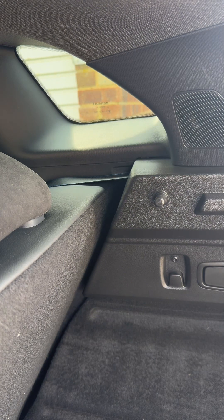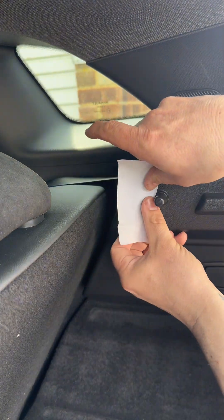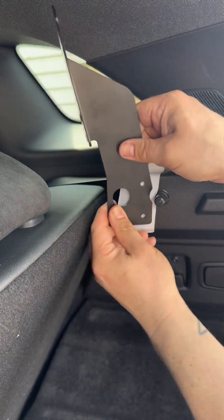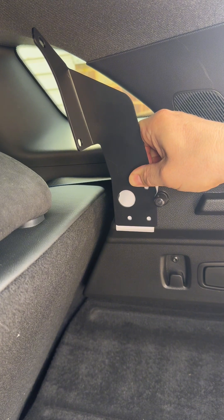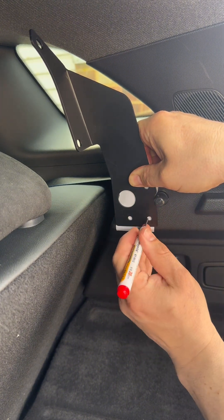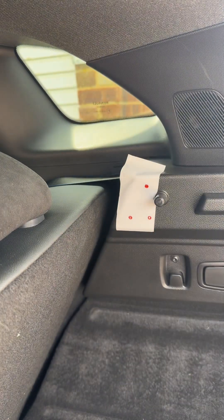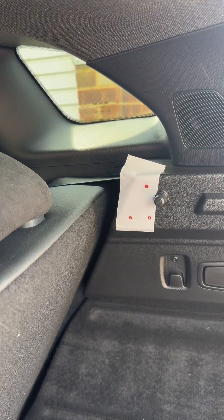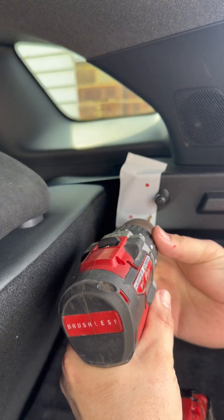Fit it roughly, go by eye — it doesn't have to be absolutely bang on, roughly there I'd say. I'm putting the masking tape on so I can see where to drill. Once you've done that, set the drill up. I'm going to go in with a slightly smaller pilot bit just to get started.